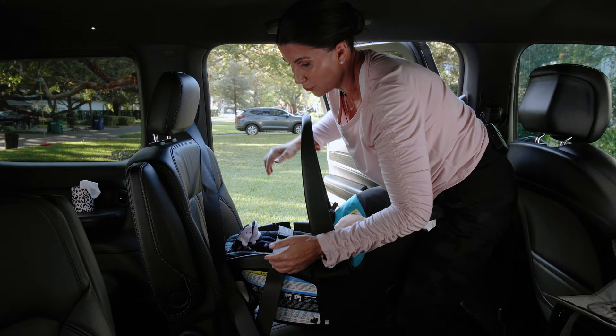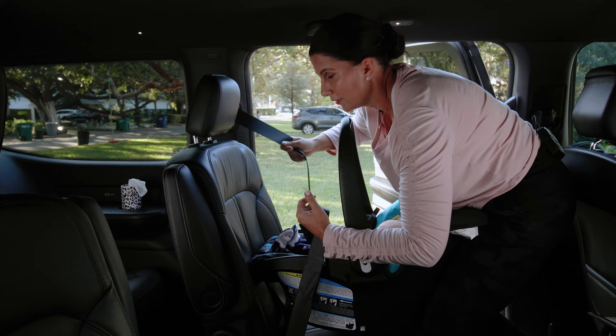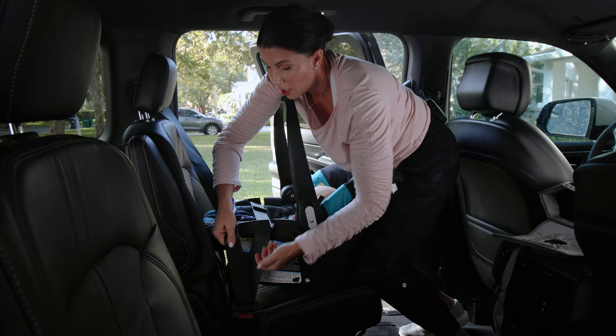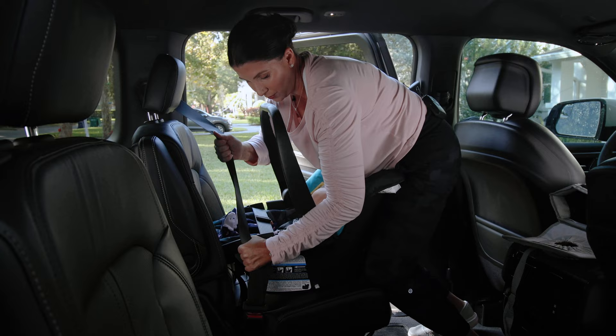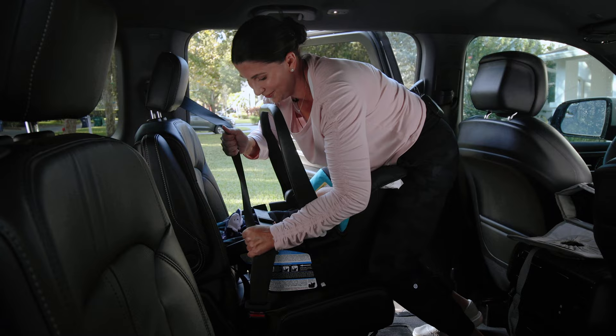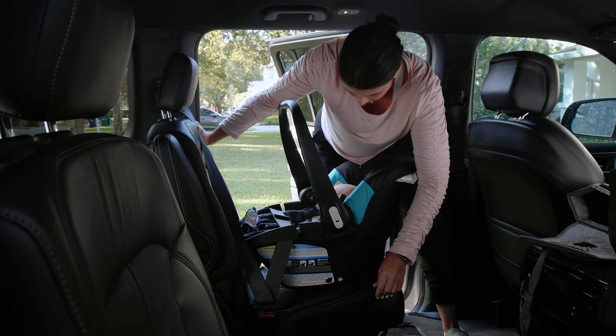Now use your body — push into the back of the car seat to depress it into the vehicle seat and get some leverage. Lock the vehicle seat belt by pulling it out and listening for the retracting noise to confirm it's locked. Then tighten the lap belt by pulling out as much excess slack as possible. Use your body weight, wiggle, and hold it taut so you don't lose the work you've done. Feed the belt back into the retractor.